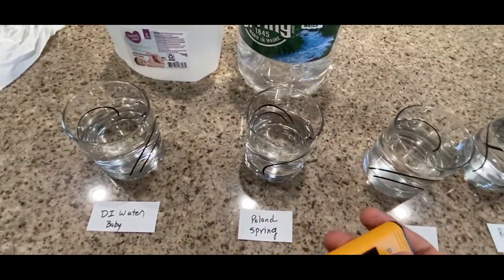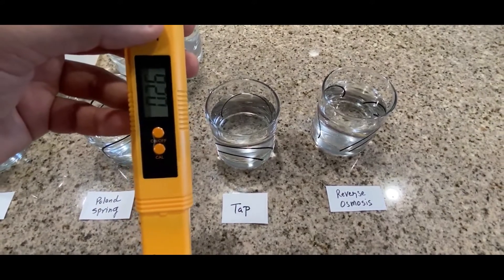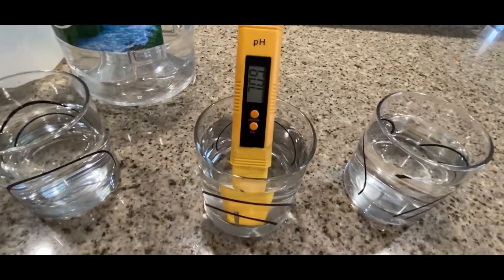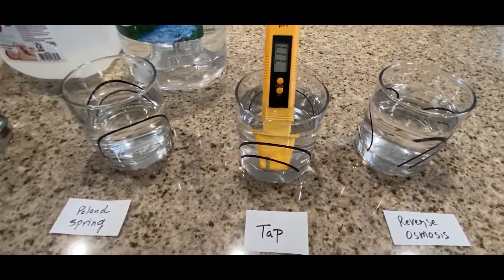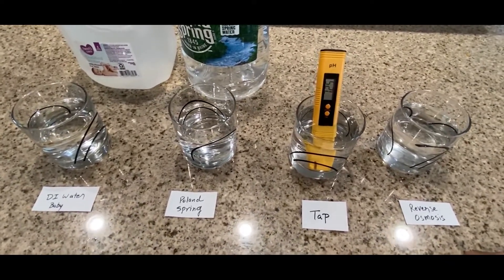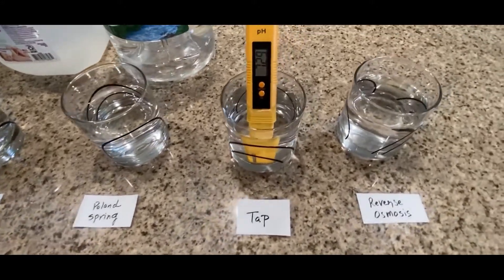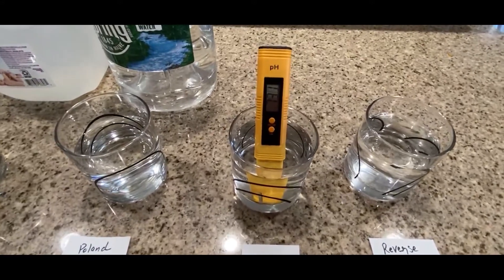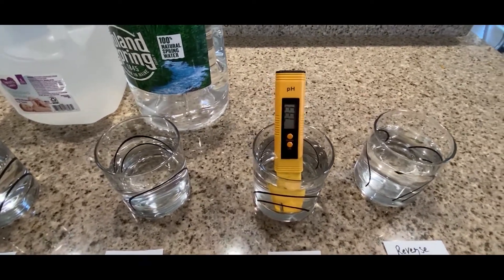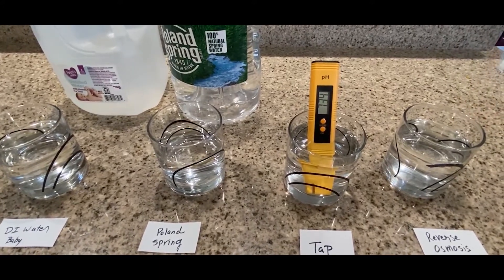Next is my tap water and the pH was around 7-something, so the pH wasn't that bad — it's just that the TDS is quite high. I could have gone with five-gallon bottles from Walmart or Home Depot, but that's too much work — changing them whenever they get empty. I just want something built in so I can drink right from my faucet. It looks like 7.33 or 7.34. Let's measure the reverse osmosis next.